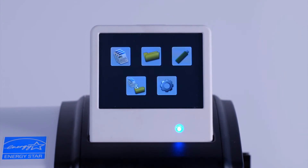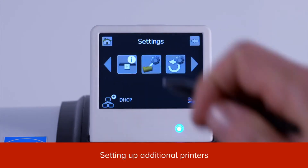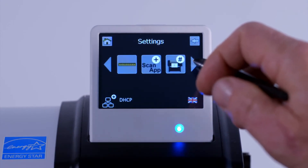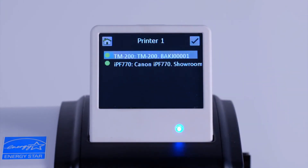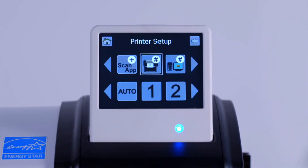Tap on the printer that you wish to connect to. Your scanner can work with more than one printer. To set up communication with another printer, at the settings menu, scroll to the printer icon. If you tap on number one, you can see that the ImageProGraph TM200 printer that we set up earlier occupies this number one position in the list of printers that your scanner will communicate with.